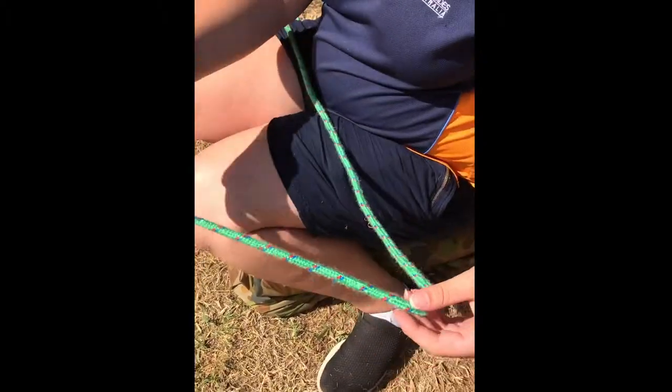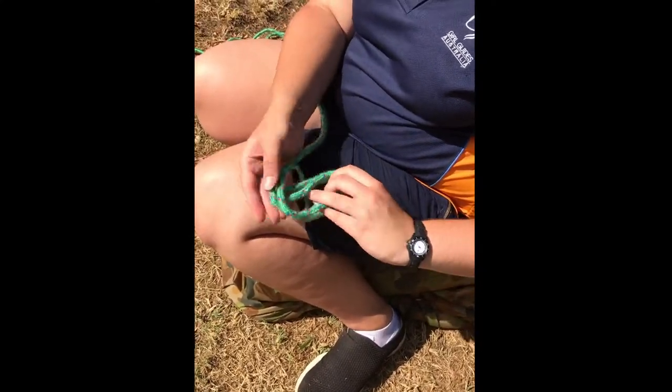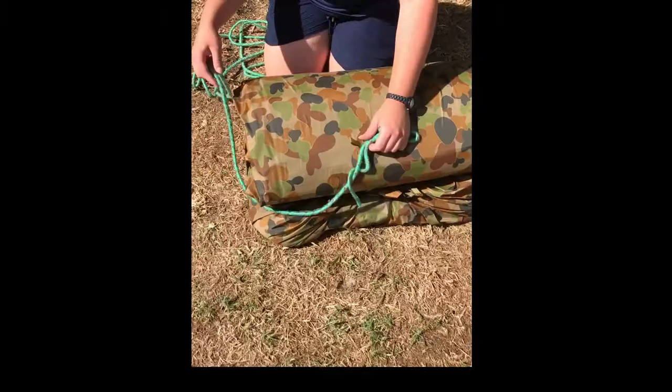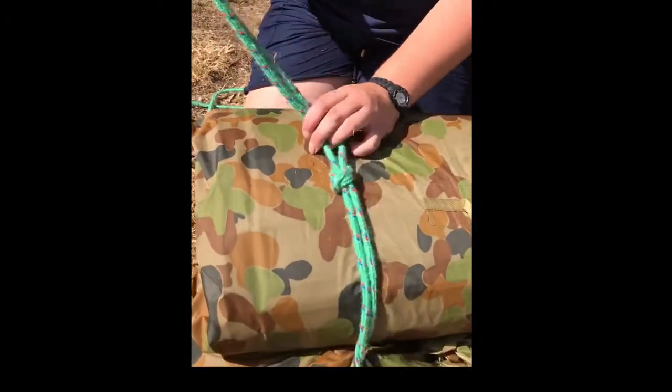You're then going to get your end of the rope and bring it over, then move the rope around and pull it through to make a little loop. You're then going to bring the rope around the bottom and bring the other end of the rope through the loop.